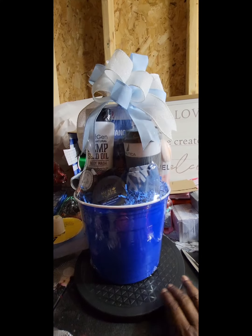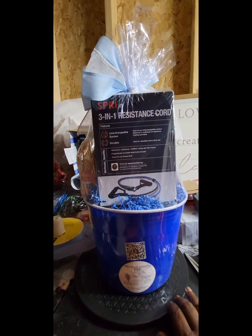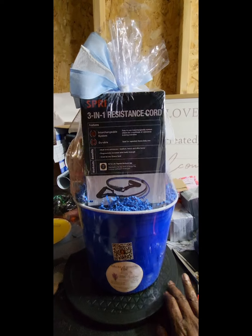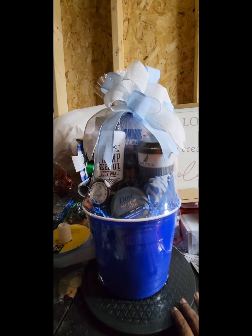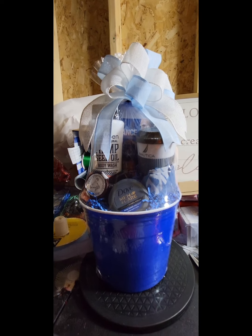Please like, share, comment, and subscribe — tell me what you think down in the comments about this basket and how would you price it. My bows are getting better, y'all — I really like this bow. Make sure you be blessed, be a blessing — bye bye!